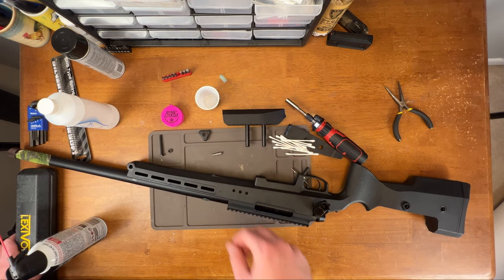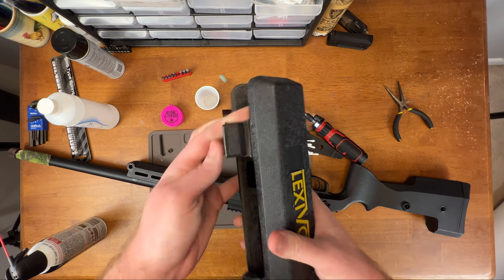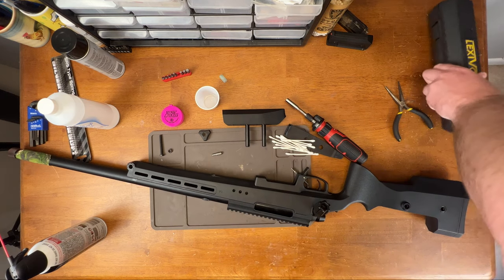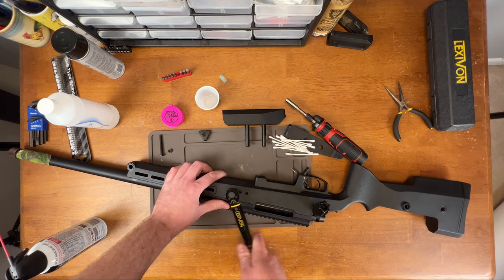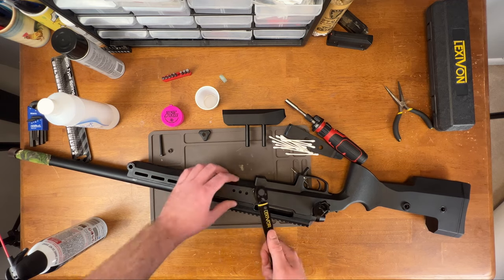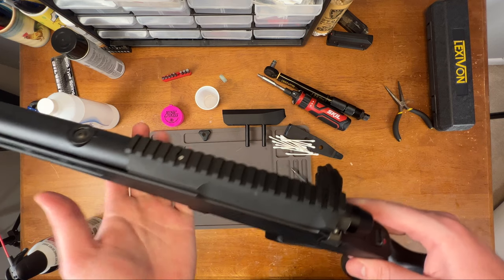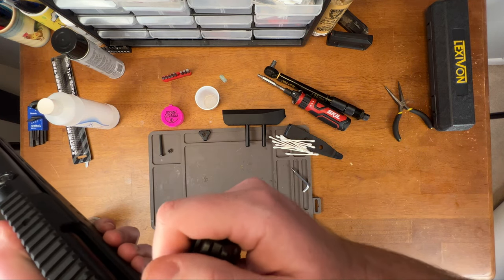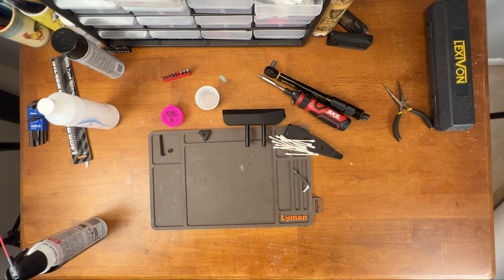Silverback's spec for this is 7 newton-meters, so I specifically bought a tiny little torque wrench to make sure that it goes to spec. Now it's all just to test and make sure this actually works. I'm going to pull the bolt back and see what this feels like. That felt way better. Time to go shoot it and make sure that it actually works.